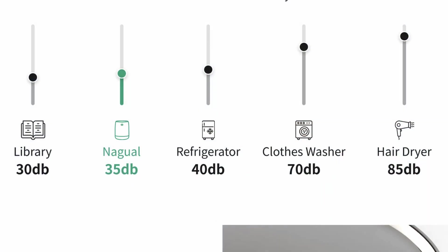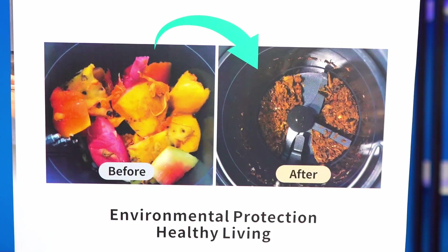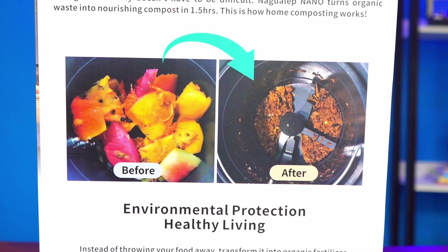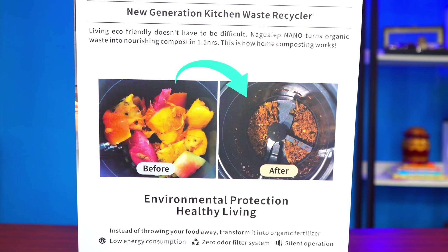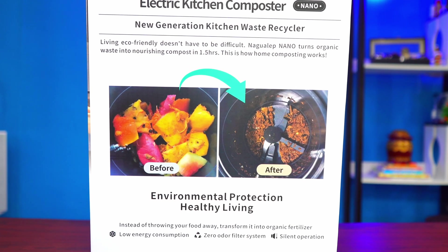It can safely shut down in case of error — so if you put something much harder than the machine can handle, it will automatically shut down. It also has a self-cleaning function, so you don't have to get your hands dirty; just press a button and it cleans itself automatically. It is odor-free, your compost will be ready in about two hours, and above all it is energy efficient.